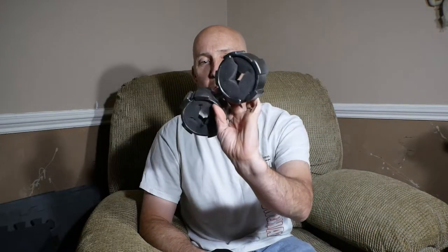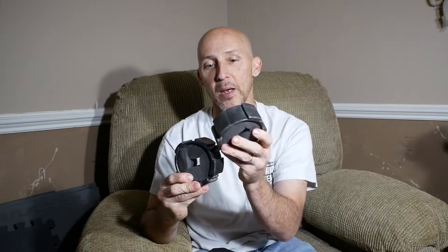Last week I made my wife the binders for her Mandalorian costume. We've got a couple of local cons coming up and a lot of the group is talking about doing bounty hunts, and you can't do bounty hunts unless you've got some way to capture your target, so she wanted the binders. I made her some binders.